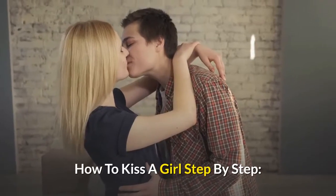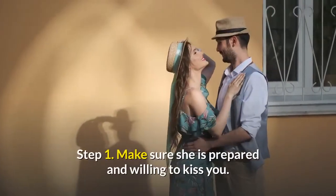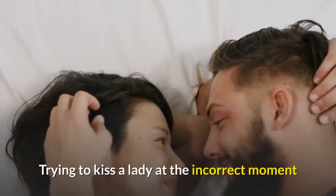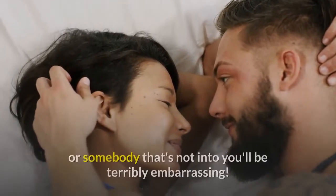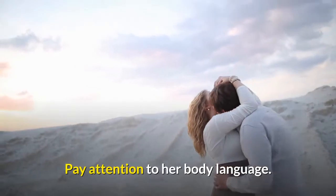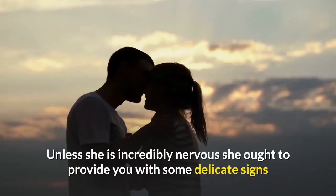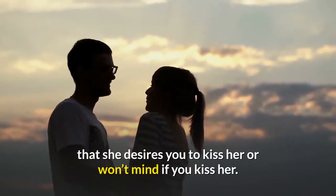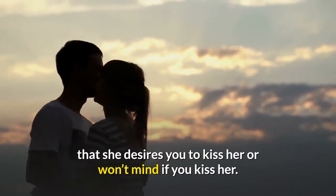How to kiss a girl, step by step. Step 1: Make sure she is prepared and willing to kiss you. Trying to kiss a lady at the wrong moment, or someone who is not into you, can be very embarrassing. Pay attention to her body language. Unless she is incredibly nervous, she should give you some subtle signs that she wants you to kiss her or won't mind if you kiss her.